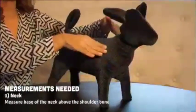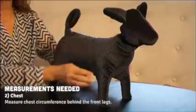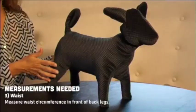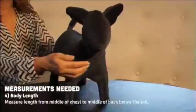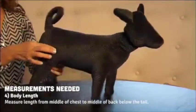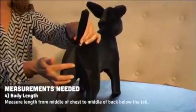The four measurements we will be taking will be the neck circumference, which is right above the shoulder bone; the chest circumference, which wraps around the back of the front legs; the waist circumference, which is measured in front of the back legs; and the body length, which starts in the middle of the chest, wraps around the shoulder, through the torso and past the back leg, and ends in the middle of the back below the tail.